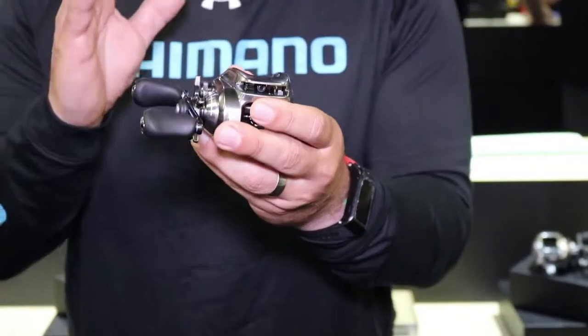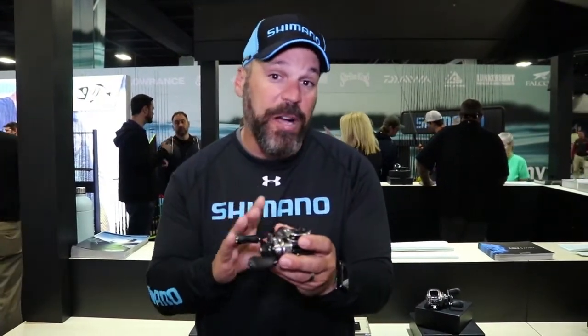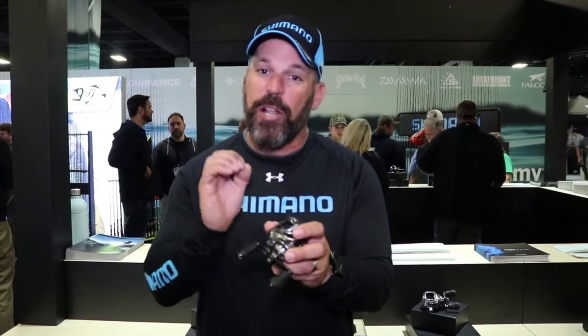This reel is all about durability, dependability, and smoothness. Features about this reel that are super cool: it's got micro module gearing, it's got the magnum light spool — so even though it's all metal and can handle a beating with braided line, it's also a reel that has that low startup inertia for casting super light baits.